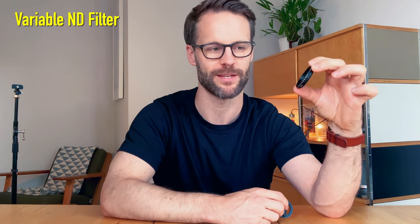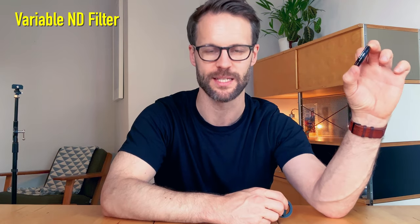Next thing to consider is a variable ND filter — essentially sunglasses for your camera. I've got a really cheap little set to start with; it cost me about twenty dollars. You can adjust it so it changes the amount of light. If I'm in a really bright area, this is going to be really helpful because I'll be able to control the frame rate and shutter speed to a point that's great for quality film without letting too much light in. One of these is incredibly useful if you're serious about filming outside. Links in the description to options for that.